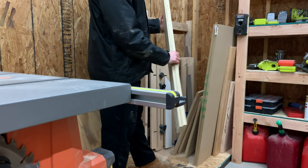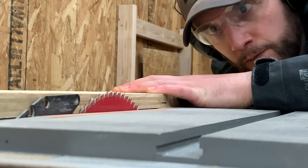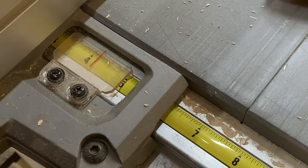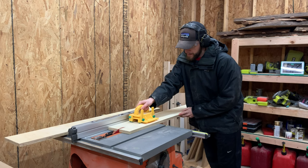We started off by grabbing some plywood strips that we're going to break down into five identical pieces for the front and rear fences. We want the finished height of the fence to be three and three-quarter inches, but since we were laminating pieces together we cut them about four and a half inches so we have plenty of room to trim them down once they're laminated together.